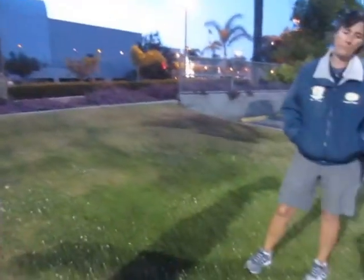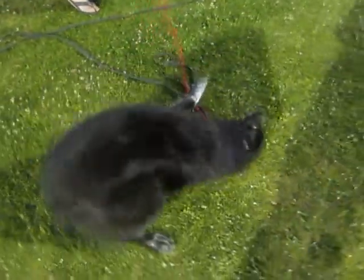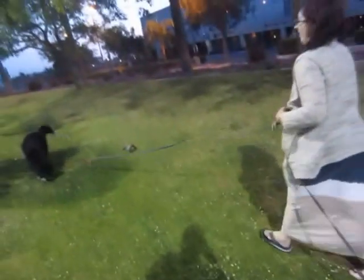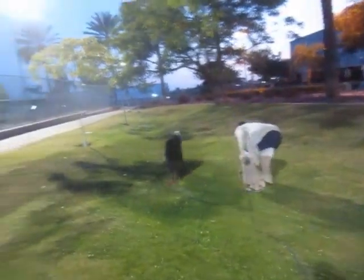I wanted to get Mary demonstrating the leash thing again because the camera went off at one point and I didn't realize. She's lying on her back — and this is that motivation that you're looking for. Look at that. Good girl, good girl Delly Bean.